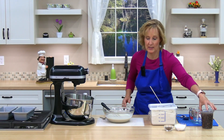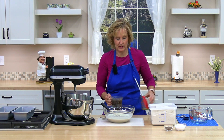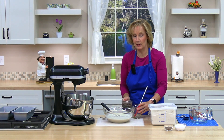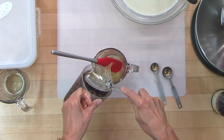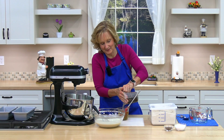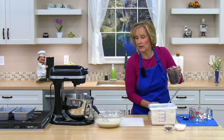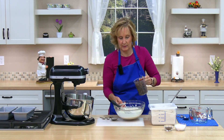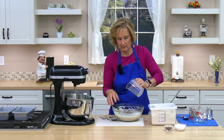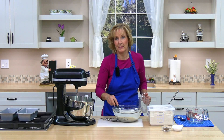Now I'm going to drain the raisins. You can save the raisin water if you like for another recipe or a smoothie. I'm just going to use my hand. Now I'm going to stir the raisins into our liquid mixture, and I'm going to set this aside.